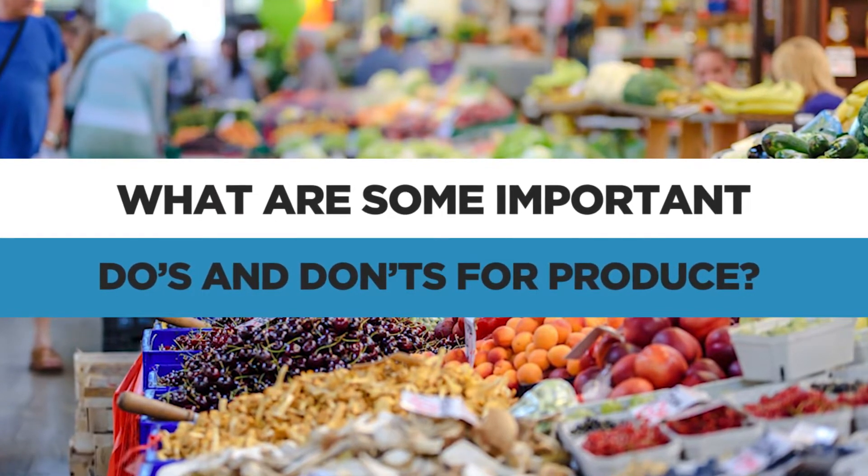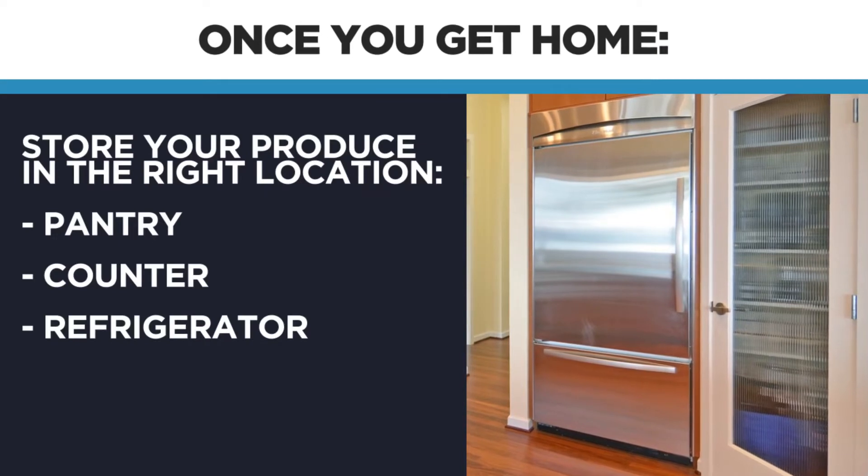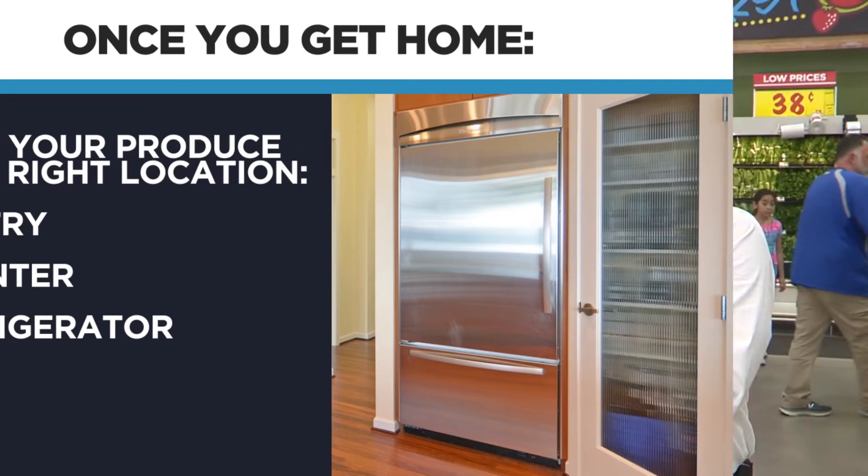Think about the handling right when you're heading home — don't throw them in the trunk and let them roll around. That's really important to the texture and the flavor. When you get home, make sure they go in the right location, either the pantry in a dark area or into your refrigerator. Those are great tips right there — Jaime Puenteo, produce expert here at HEB. We appreciate you guys being with us for another edition of adulting hacks.